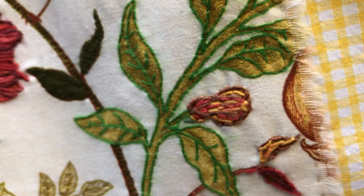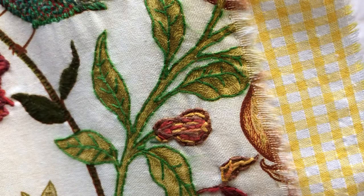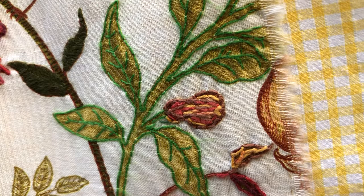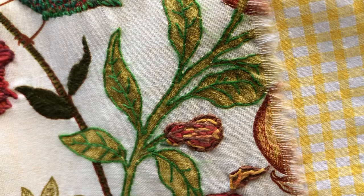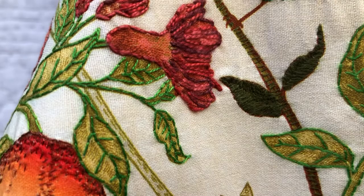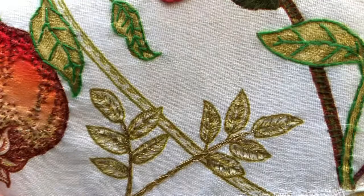Moving down, we have backstitch outlining the green leaves here and also creating the veins within the leaves. I've used some reddy, orangey, browny, yellow pearly cotton for the little buds, and then a reddy burgundy pearly on the flower over here, as well as more running stitch and backstitch around the leaves.